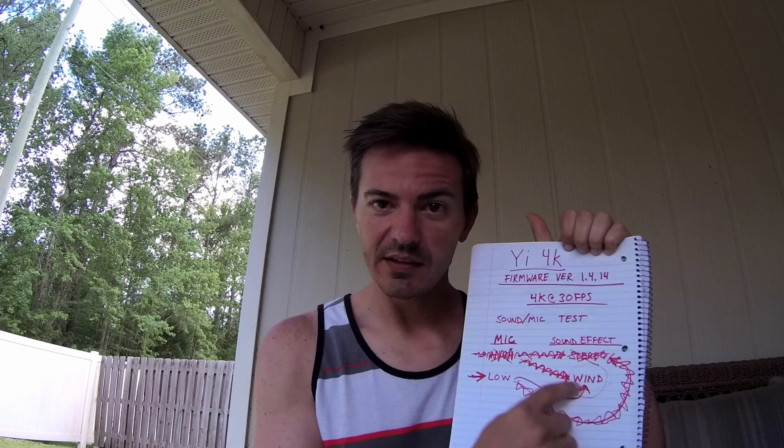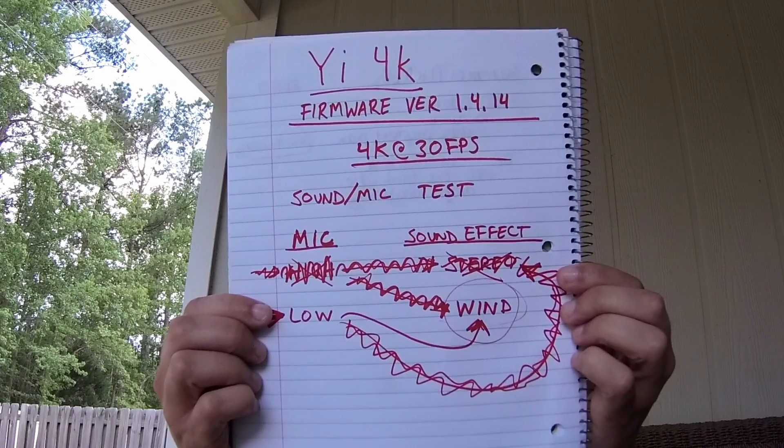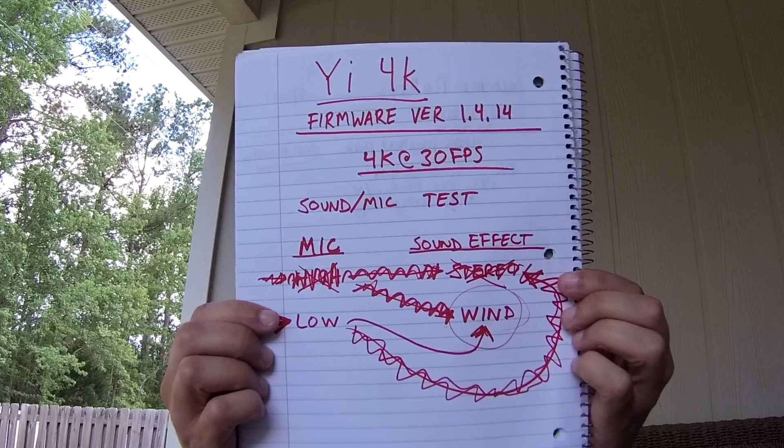Now we are running in microphone low setting with the sound effect in wind mode — mic low, wind effect. We are just going to see what the best settings are for all of this stuff. This is all shot in 4K, 30 frames, latest firmware version 1.4.14 for the E4K.